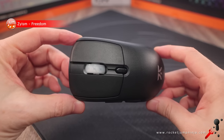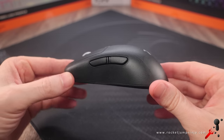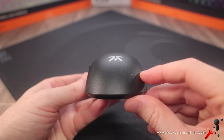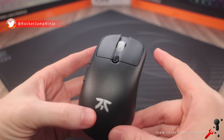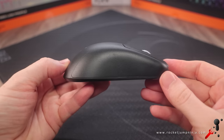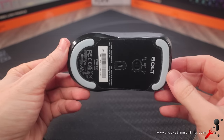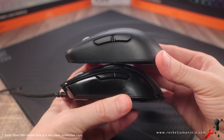I already commented on all the negatives on these shapes early on, which means this one I wouldn't actually change anything on. It's really good for what it is. It isn't designed by me — I just gave a lot of pointers — so it's not my favourite shape, but it is a really good shape. Simply put, it's like a slightly bigger Razer Viper Mini, but with the hump further back and straight sides.